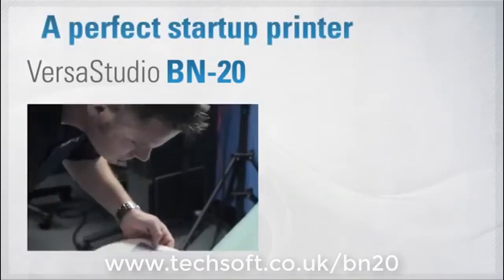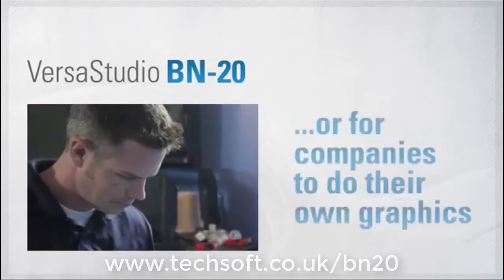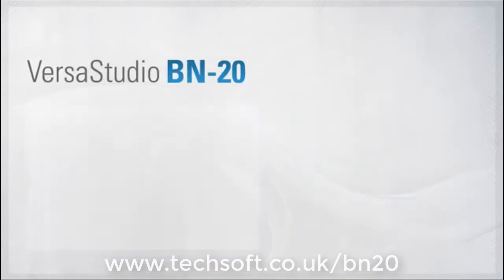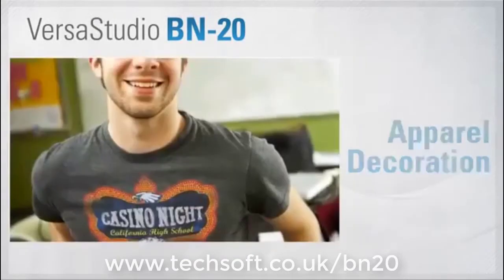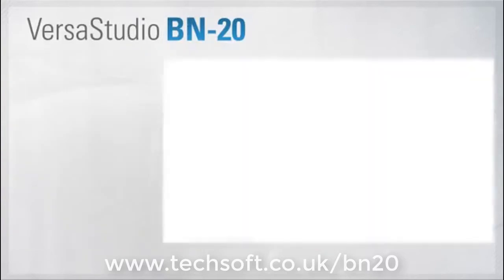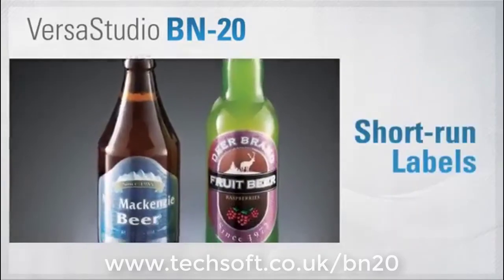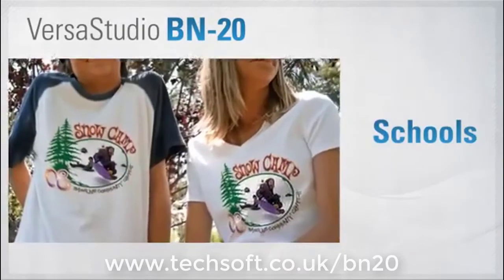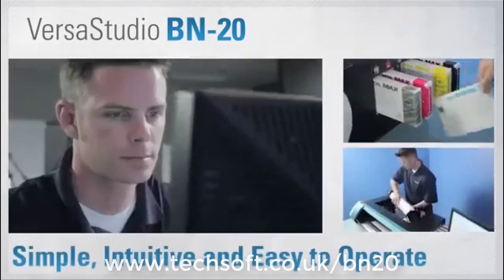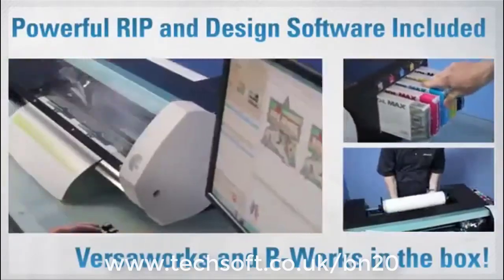A perfect choice for starting a new sign and graphics business, extending your existing print services, or for doing your company's signs, graphics, and decals. The BN20 is simple and intuitive — it's everything you need to start printing and cutting right out of the box.